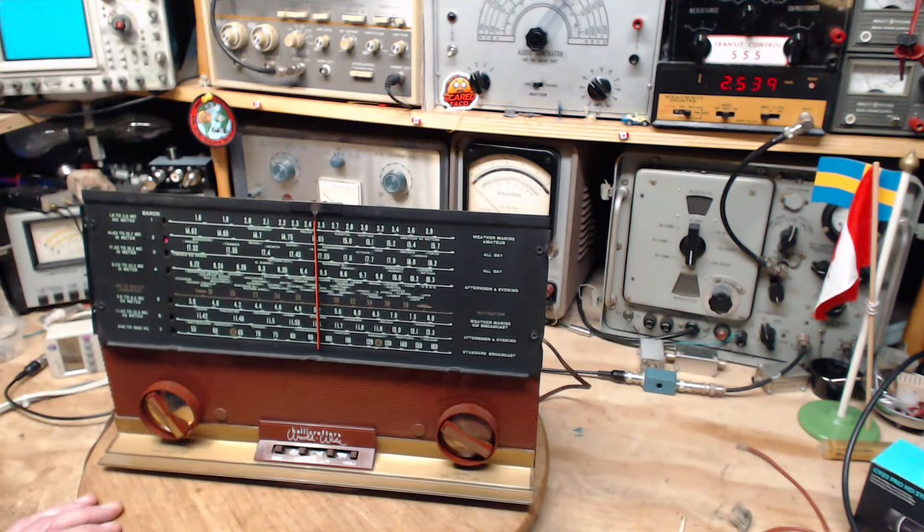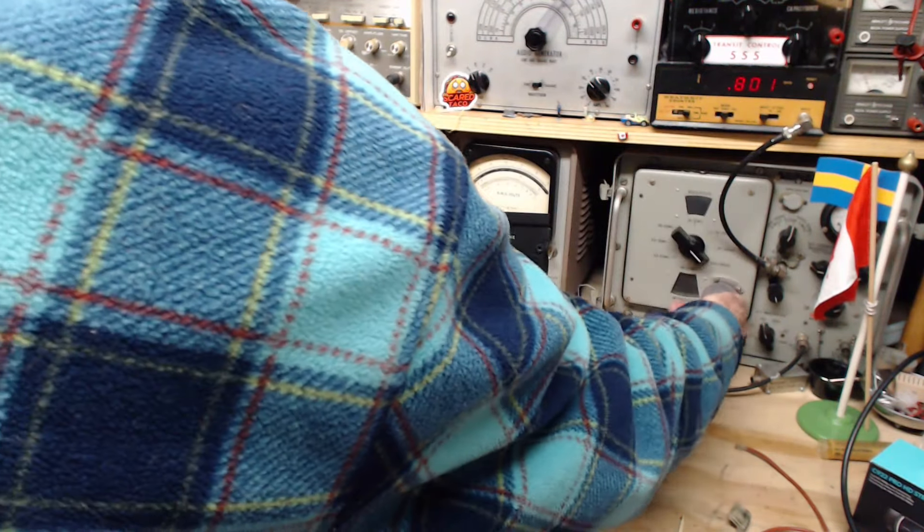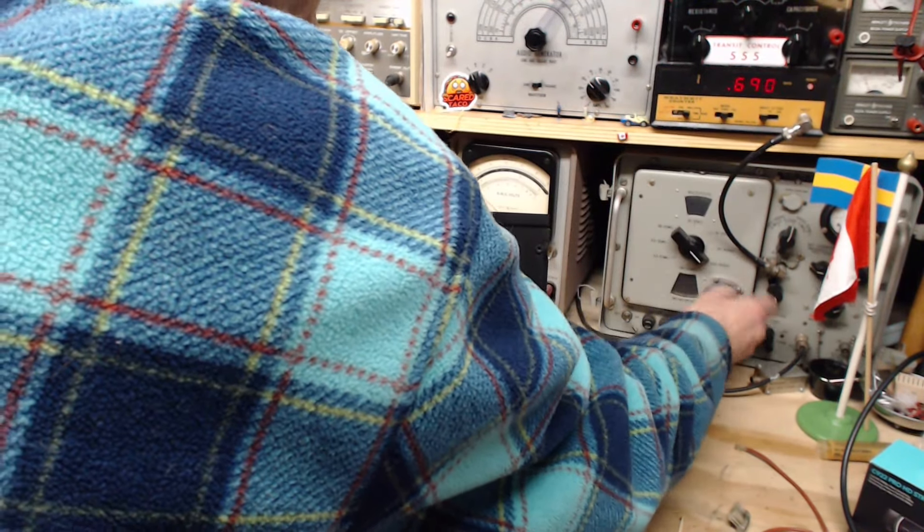We should check the IF tuning on this radio too — we can do that simply by dialing up 455 on the signal generator. I'll tune somewhere a little quieter. I keep getting fooled by this volume control constantly. Okay, we can do it right there — dial this down to 455.